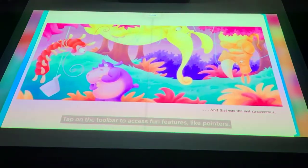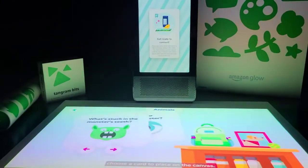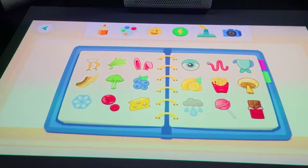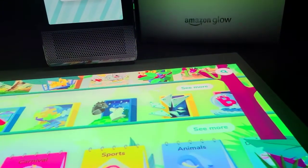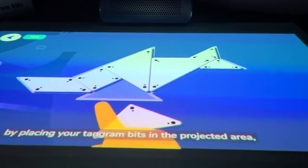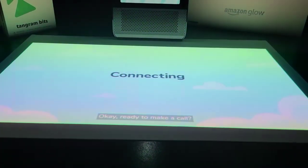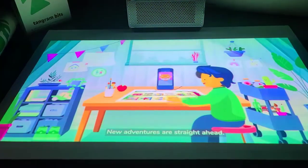Pages turn like this — tap on the toolbar to access fun features like pointers. To draw together, choose a card to place on the canvas. Try paint brushes, colors, and stickers. You can even scan objects to create custom stickers. Games are all found here — there are fun choices you'll find only on Amazon Glow, and classics like Memory Match. Bring puzzles to life by placing your tangram bits in the projected area and watch your creations come to life. And make a call — that's what the tangram bits are for! Selecting them from your contact list.